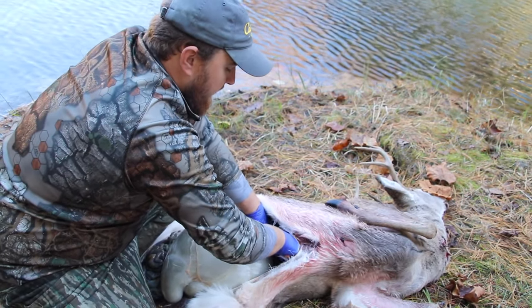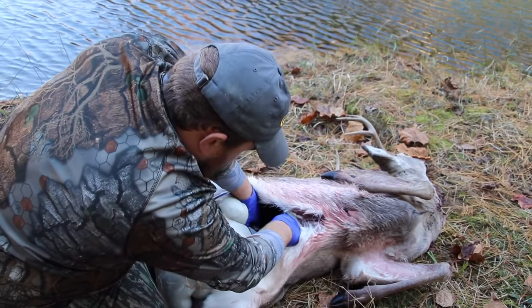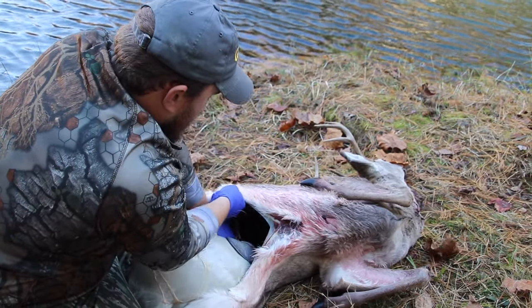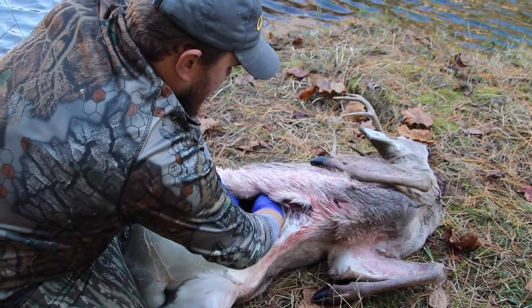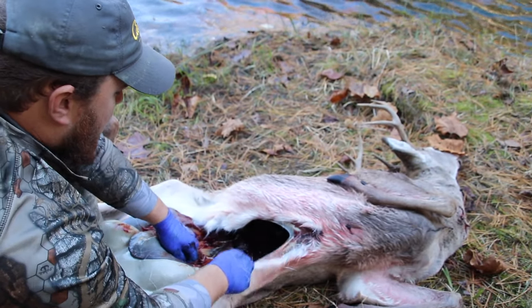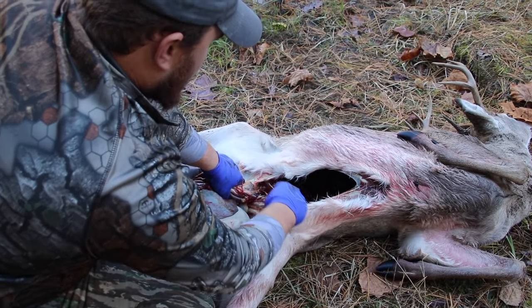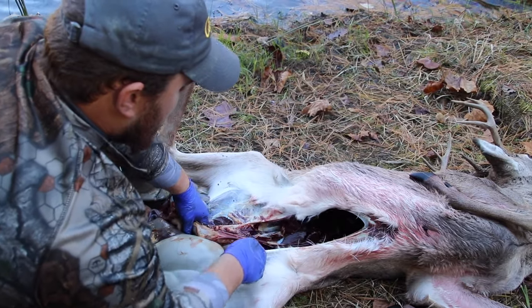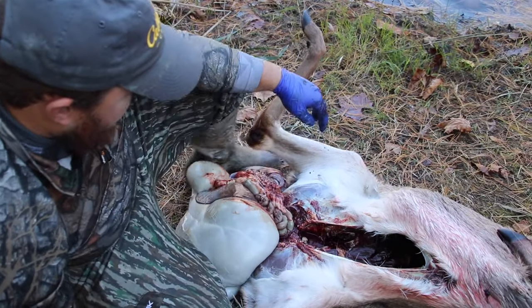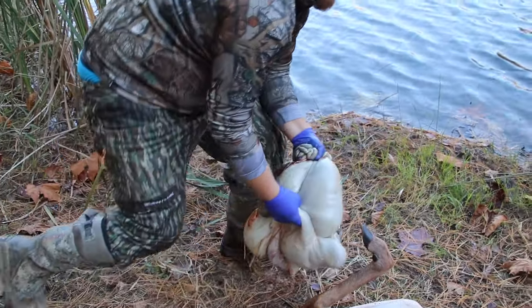If you cut into anything up here, it's not going to leave a bad odor — it's just the lungs and heart area. Just get down in there as far as you can and start working it back. You've got to be super careful because you can't hardly see where you're cutting — that's where people mess up and cut their hands. Just take your time; that's the most important thing. Just take your time and don't get into those guts, because if you do, it's going to make for a very bad cleaning. Just like that, guys — you've got the worst part bypassed quick and easy.